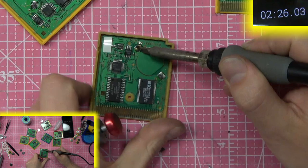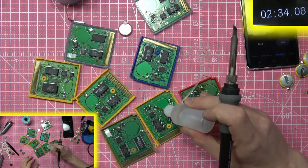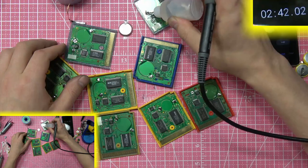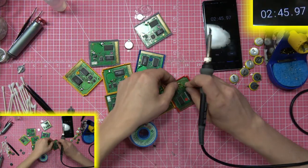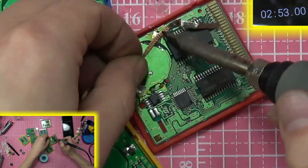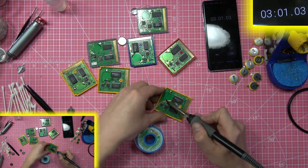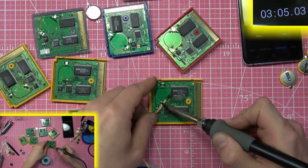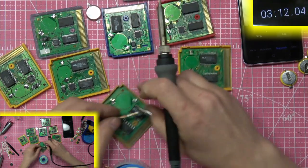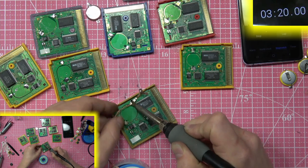The solder sucker didn't fully remove all the solder — it just removed the mass majority of it — so we're going to go back and fully remove the rest with solder wick. The solder wick didn't work well at the start because there was too much solder for it to absorb. I applied flux in between each time to help.